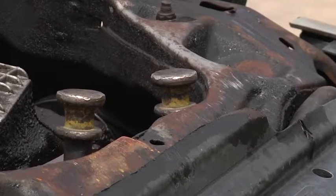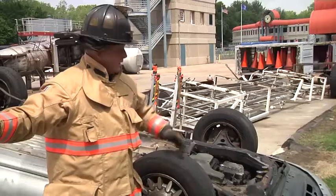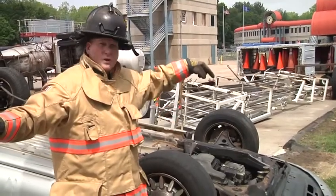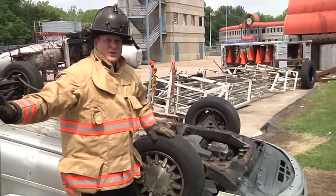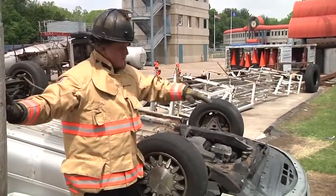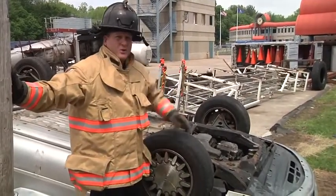So we've got two pickets driven down through the hood into the ground to stabilize the front of the vehicle. If we were on an asphalt road, we could drive the pickets down through the asphalt as well. Now that the front of the vehicle is stable, as we lift the rear, there will be no forward motion. We're going to work our way back to the rear of the car and set up our chain for lifting.